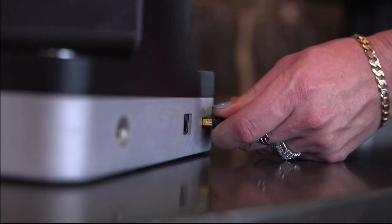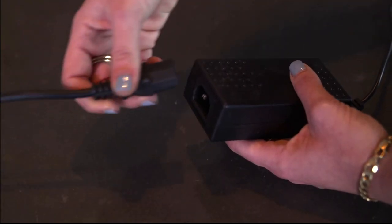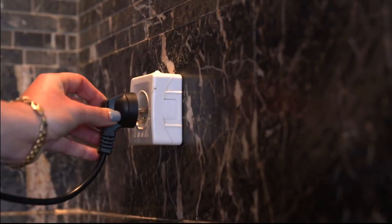Plug in the USB dongle or Ethernet cable to the back of the Ripple Maker. Then plug the Ripple Maker into the electricity, but be sure to keep the power supply out and away from water.